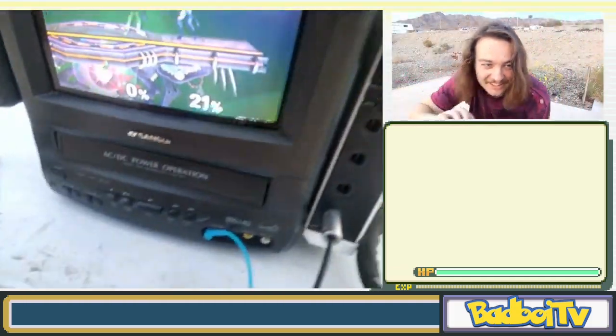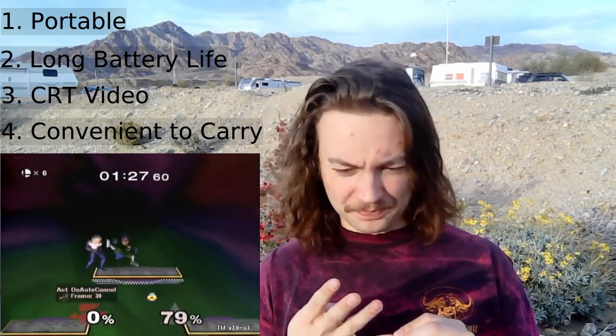Let's go over the specifications. I wanted a melee setup that was portable, that could last a long time — I didn't want to just play for an hour. I wanted it to have a long runtime, top-tier visual quality like CRT level, and I needed convenience in size. I didn't want it to be too heavy; I wanted it to be mobile and easily carried.